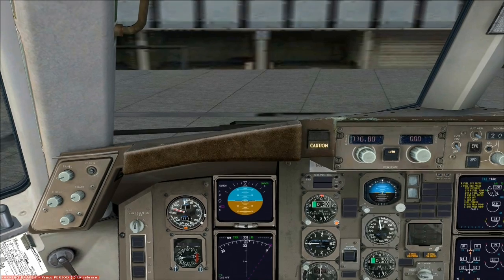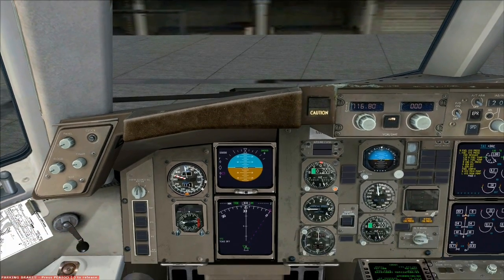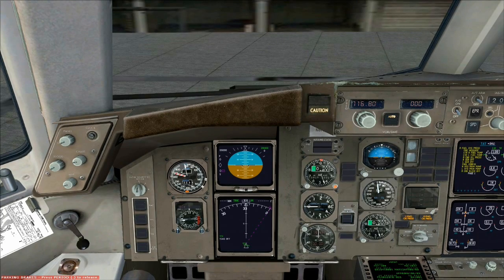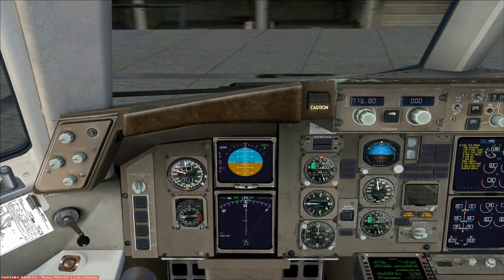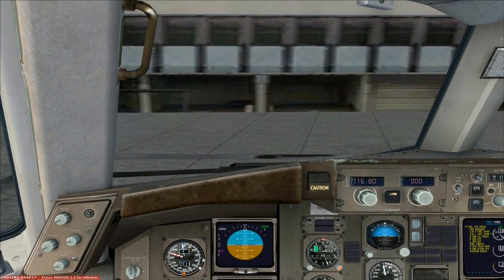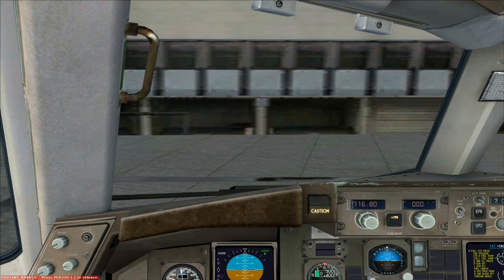Congratulations, you've started up the Captain Sim 757. There's a lot more to this than just starting up — you have to not use the autopilot on the Captain 757, and I'll bring up a tutorial about that sometime later. Thank you everyone, please subscribe, goodbye.